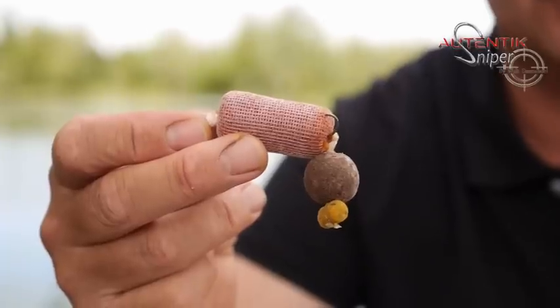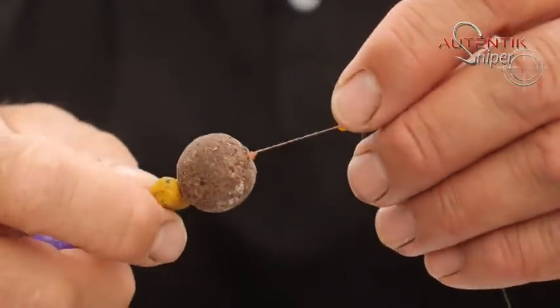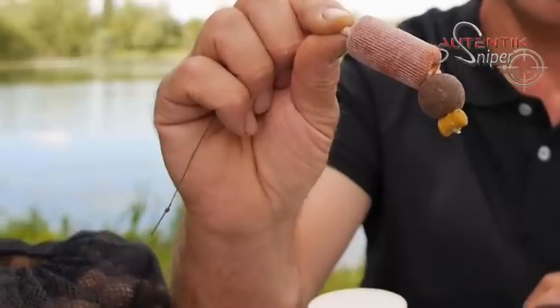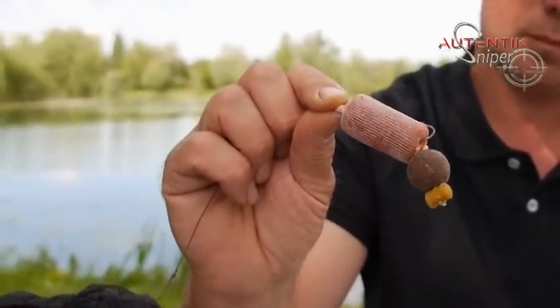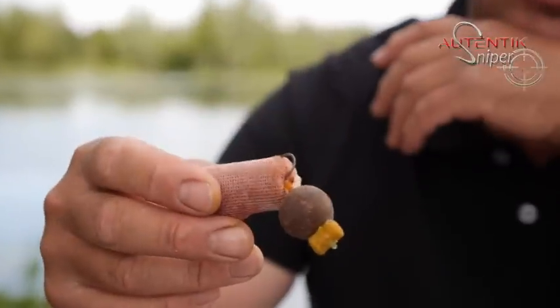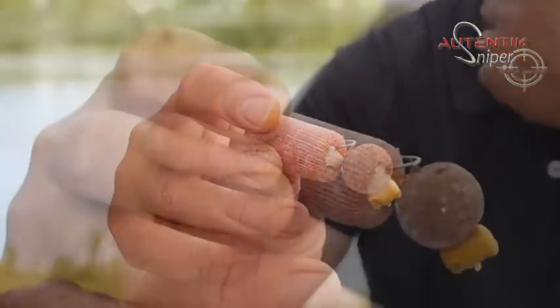Donc voilà. Décris-nous un petit peu ta présentation, ton montage. Voilà, montage tout simple. SKK Why Not. Donc je suis, je vais dire, j'ai été chargé de développer, avec mon ami Sylvain Petit, une bille.